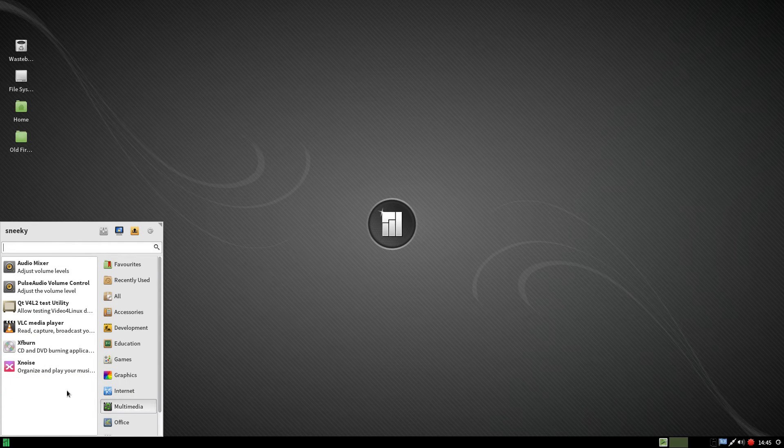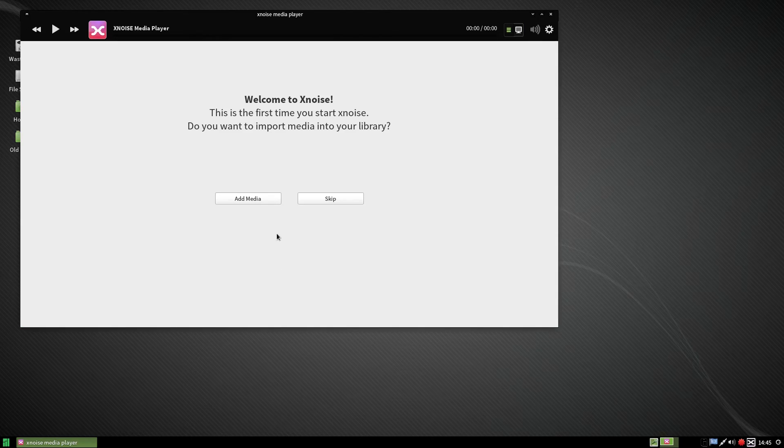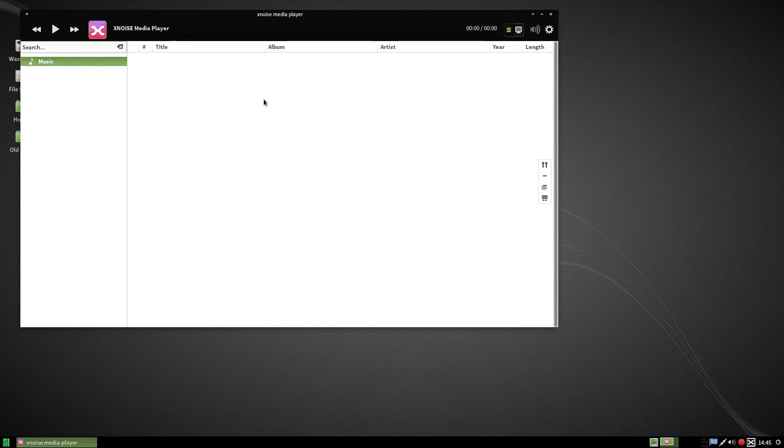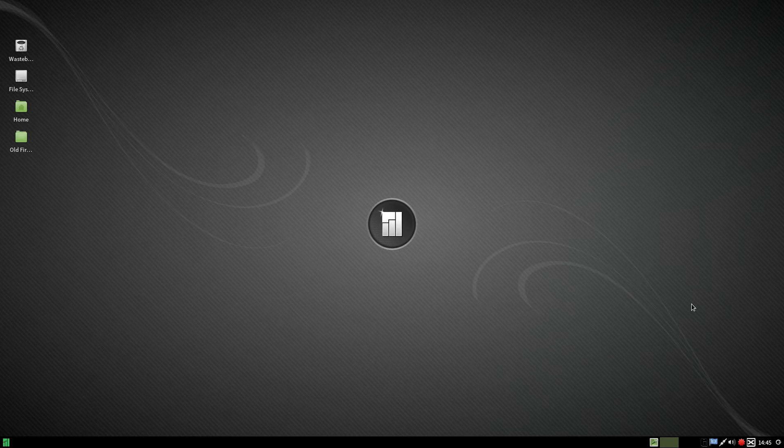Under multimedia you don't get too much here. You get XFburn, which does what it says on the tin — it's like K3B, it just does the job. You get Xnoise for your music. Now this is a weird choice in my personal opinion because there are better ones out there. It's just a basic media player — it does the job, which is fine by me.